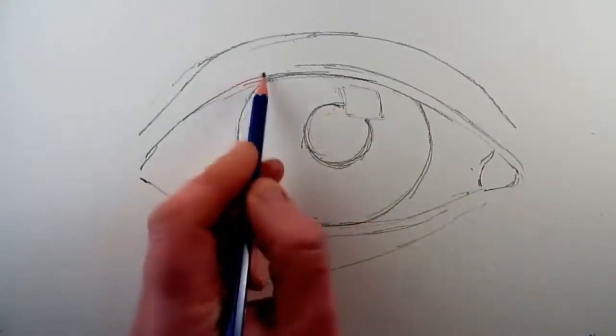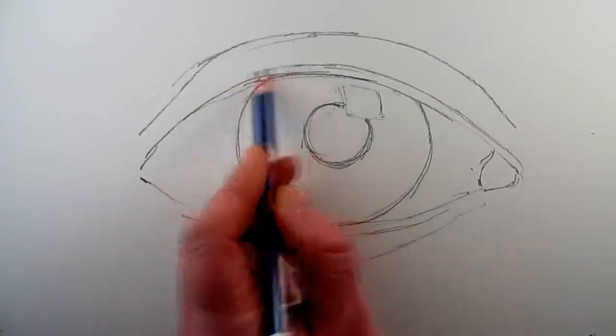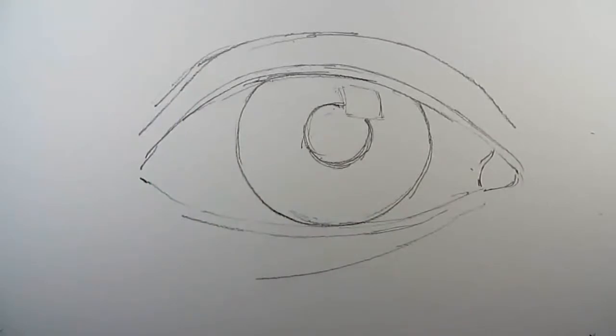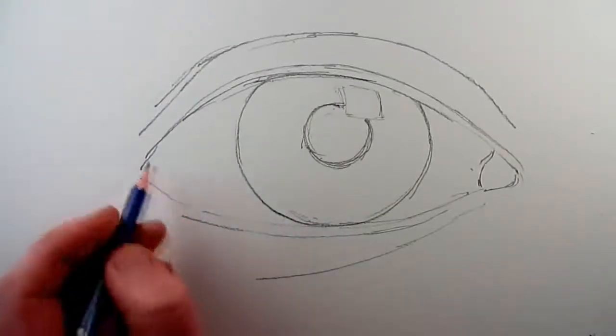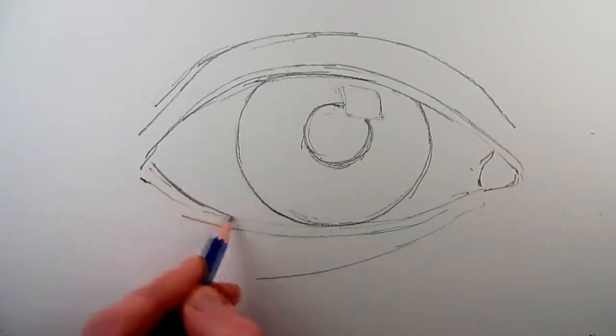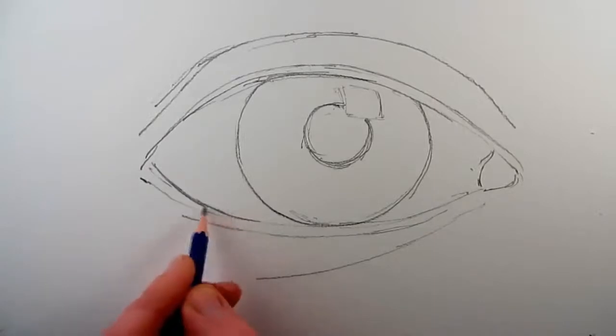At this stage it's a good idea to look at your whole eye rather than parts of it, and see if there's anything that you think needs changing to make it slightly better. We are already just under two minutes into the drawing in real time and we have got the basic eye shape all planned out.